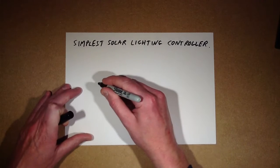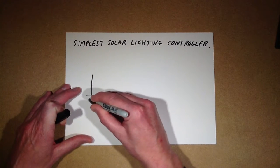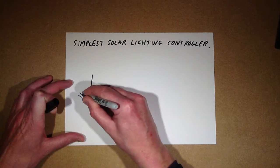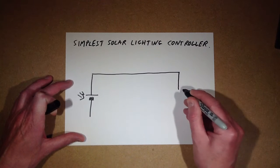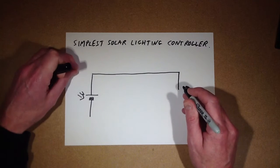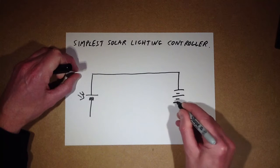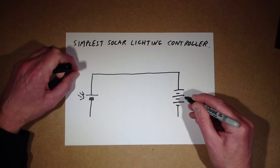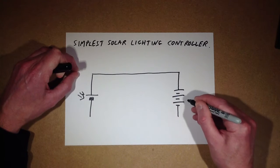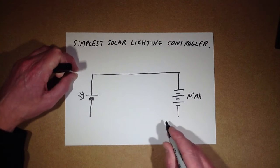We'll start off with the solar cell. The voltage you choose will depend on the batteries you have. You might want to use maybe two or three nickel metal hydride cells — we'll use three. That would have a typical upper charging voltage of 4.5 volts. I'd recommend nickel metal hydride these days over nickel cadmium.